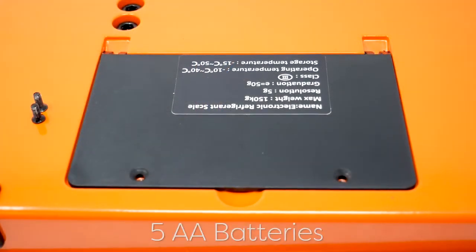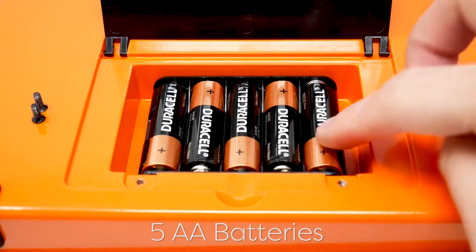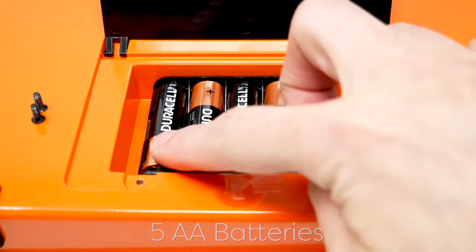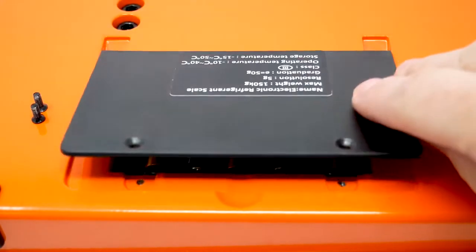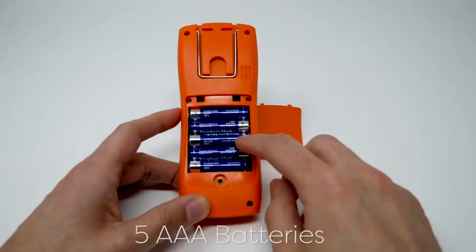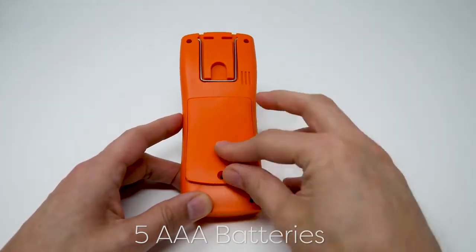It requires five AA batteries, located at the bottom of the scale. The remote requires five AAA batteries, found at the back of the remote.